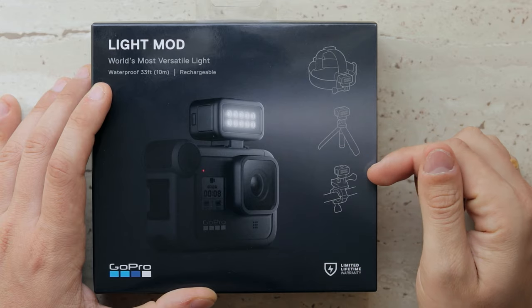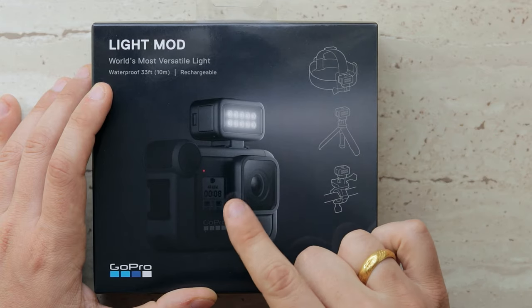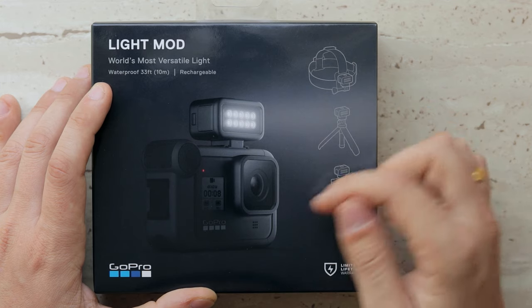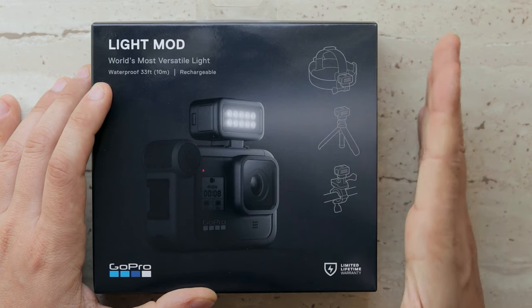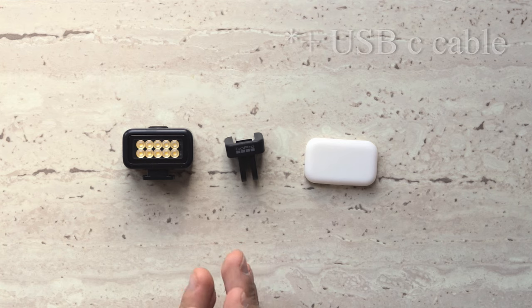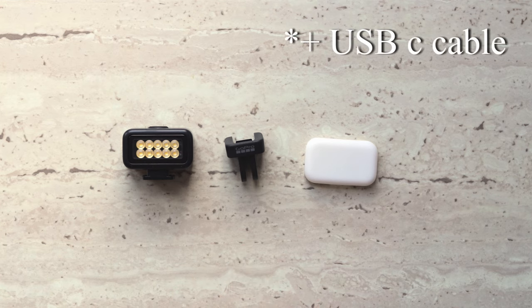If you want to use that light for any other activities not necessarily connected with vlogging, you can easily do that thanks to the mounting ring — you can basically attach it to any existing GoPro mounts. So this is what we are interested in: the Light Mod, a GoPro mount adapter, and a light diffuser.